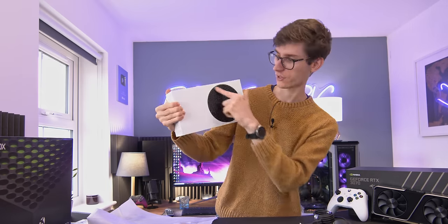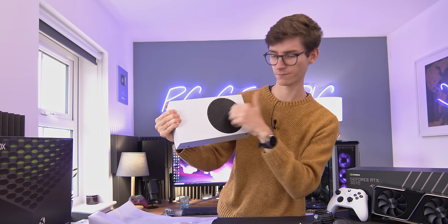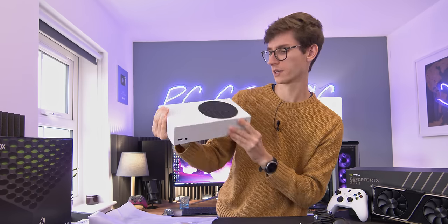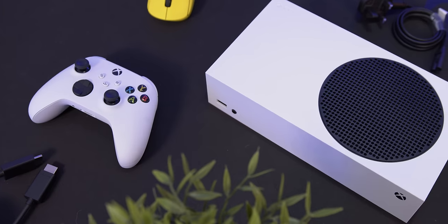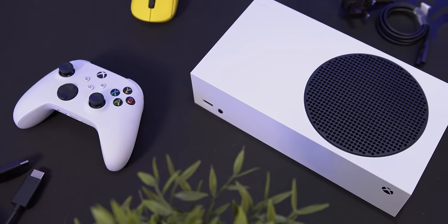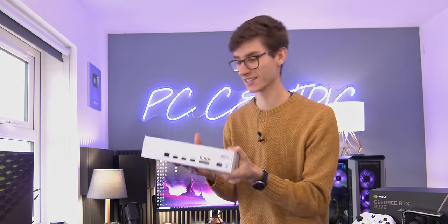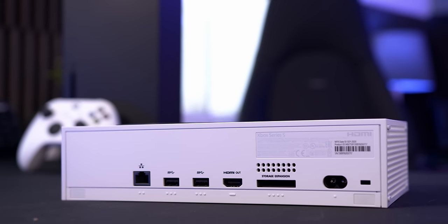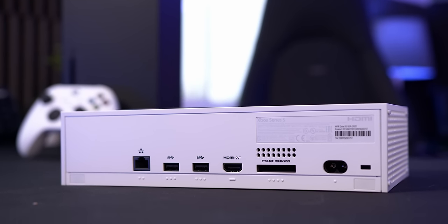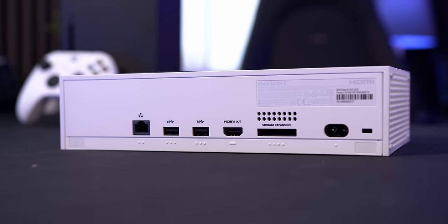The top is very much for cooling purposes — it almost looks a bit like fabric in the pictures but it is very much plastic. You've got a USB port on the front and, once again, no disc drive — very important. I guarantee there will be someone buying this that doesn't realise that and will buy a disc. We have HDMI out, no HDMI in like we had on the previous generation consoles, two more USB ports, Ethernet, and then this interesting little storage expansion slot.